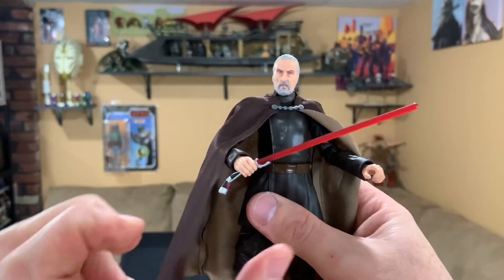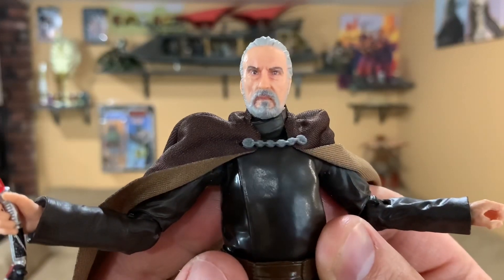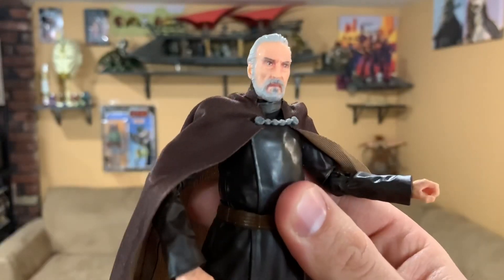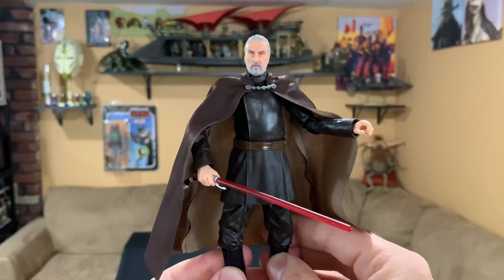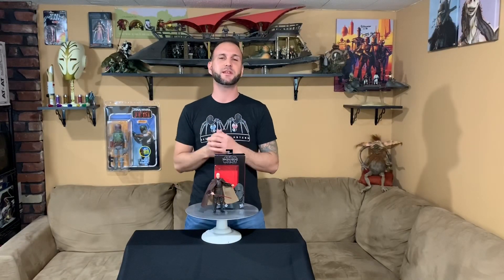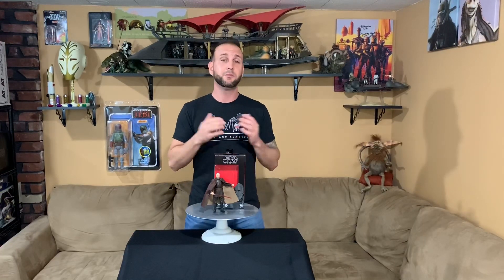So there you have it — we'll do one little close-up and we'll get out of here. Man, that's amazing. Alright guys, that's going to do it. Thank you so much for checking out this review — please let me know what you think about Count Dooku. Like I said, I think he came out phenomenal. If you want, head over to thecollectiveside.com; you can also find me on Twitter, Instagram, Facebook, and right here on YouTube. Please subscribe, comment, and share — I love hearing from you guys. The support is amazing and keep tuning in because I have so much more to share. Like always, may the Force be with you — I'll see you on the next one!